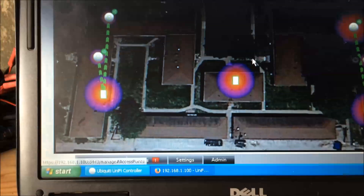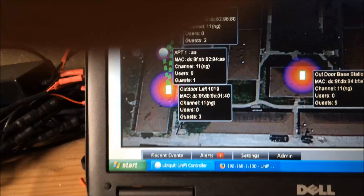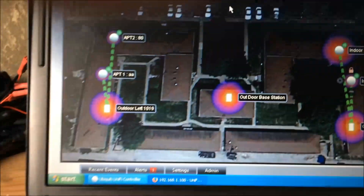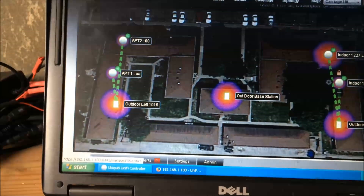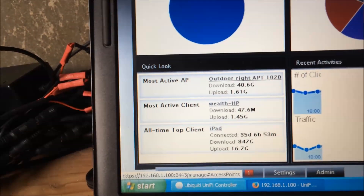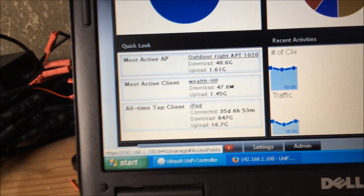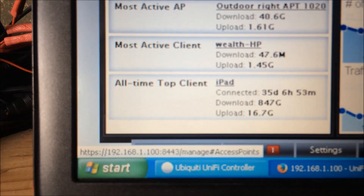The orange and purple basically shows the coverage area, which is actually larger than displayed. If you click on Details, you can see the address and how many users are running on this XP machine. You can also click on Statistics, which shows the most active client access point — which would be the outdoor one on the right-hand side.